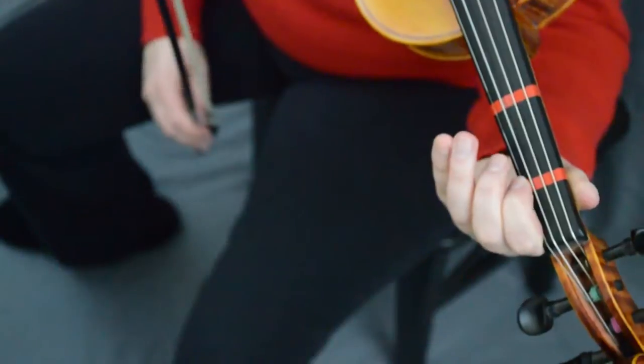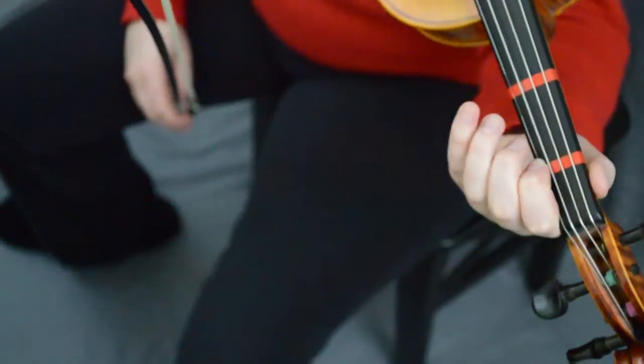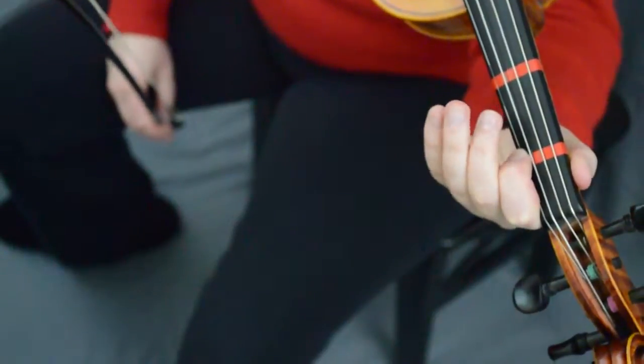Ready, set, go. Now we're gonna try one, E, separate, one, two — like this. Let's give that a try: down slur, one, E, separate, one, two. Ready, go.